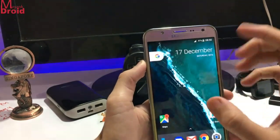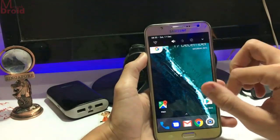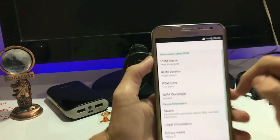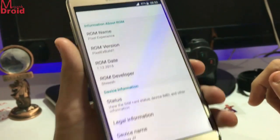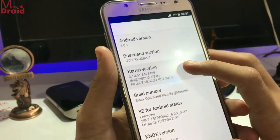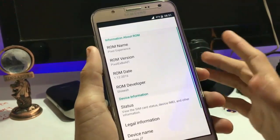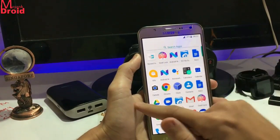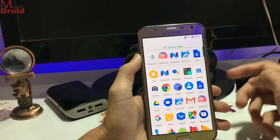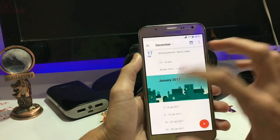And you also get the lens blur feature in it. So if you want to have the full Google apps experience, just go with this. Let's go into the settings and just look at what you get. In 'About Device', here is the Pixel Experience. Let's go into software info — it was Android 6.0.1 running on the stock kernel.